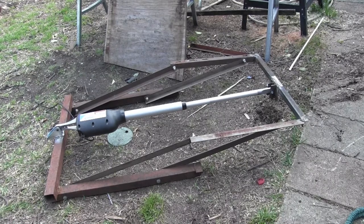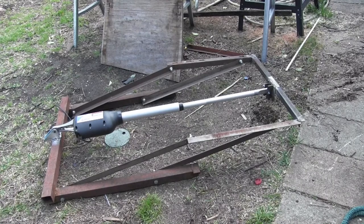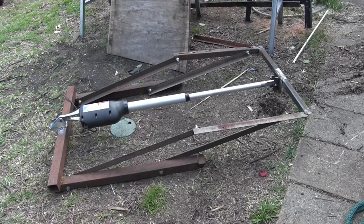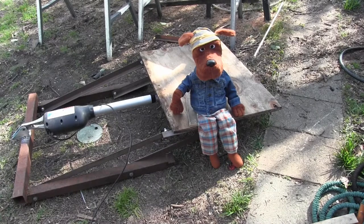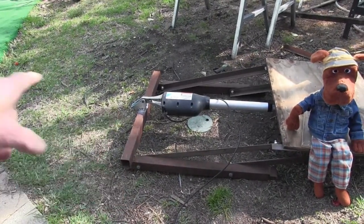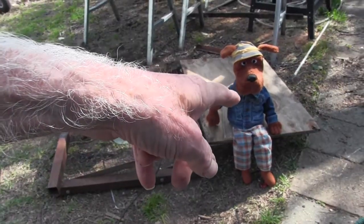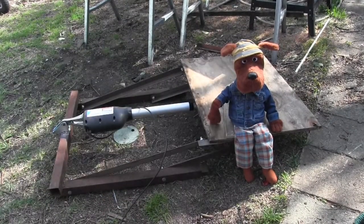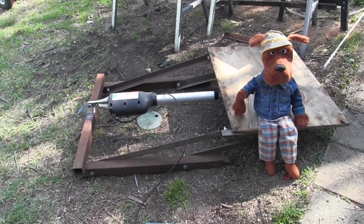I'm gonna get one of those automotive winches and put it on here, but I just want to show you how this thing's gonna work. Of course, Crosscut always wants to steal the show. What it amounts to is I would back my pickup to here, load whatever I needed to on this, and when I get the other winch, this is gonna be flat to the ground. This will only go so far, but then I'll show you what's gonna happen.